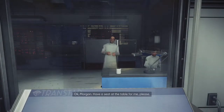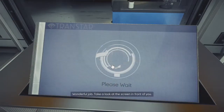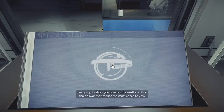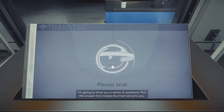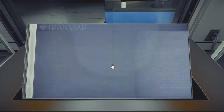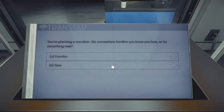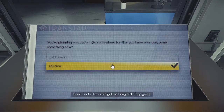Okay Morgan, have a seat at the table for me please. Way ahead of you. Wonderful job — take a look at the screen in front of you. I'm going to show you a series of questions. Pick the answer that makes the most sense to you. Press start on the screen when you're ready. Good, looks like you've got the hang of it. Keep going.